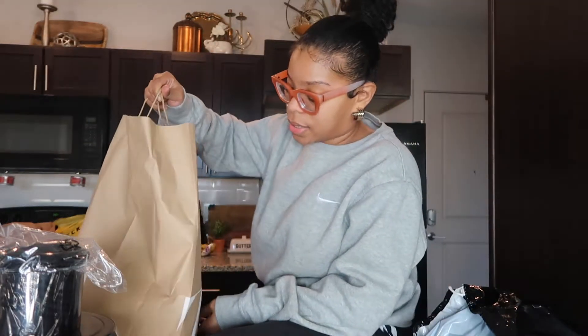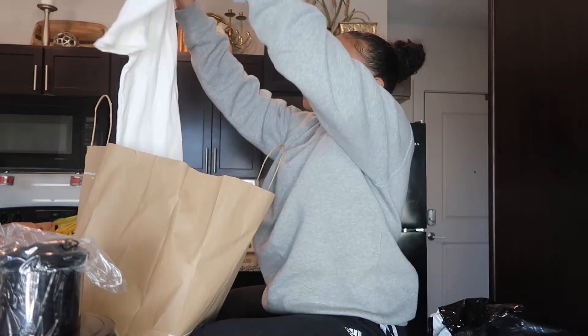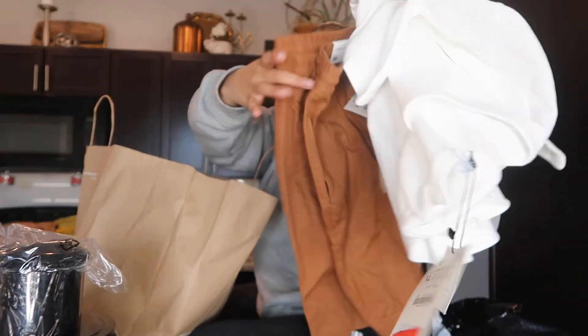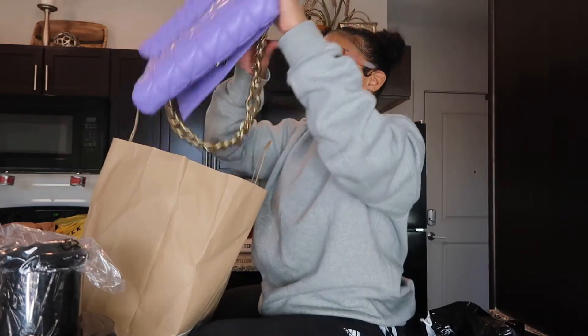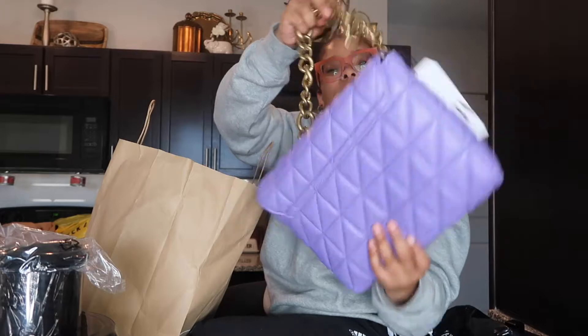I went to Zara today to return a dress I got in New York that didn't fit the way I expected. In the midst of that I started looking around, and the Zara in Nashville never has sales but today they had a bunch of stuff on sale. I really didn't need anything but I got this shirt and shorts for my boyfriend. I also got this purse — y'all know these purses are like $50 to $60 and I got it on sale for $30. I have my purses color coordinated on my wall and I needed a purple one, so this is gonna look so cute.